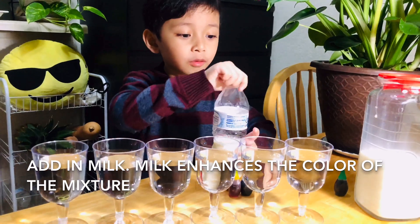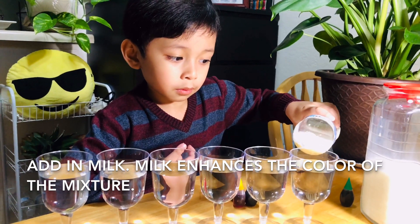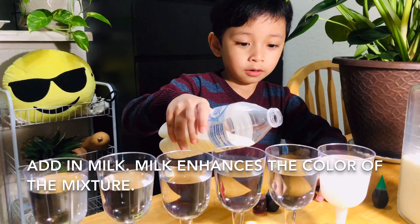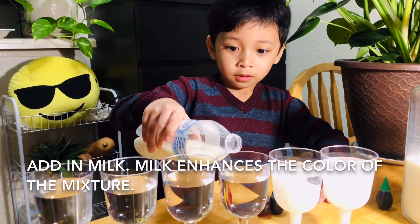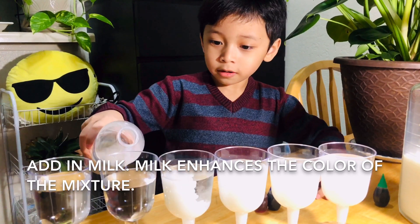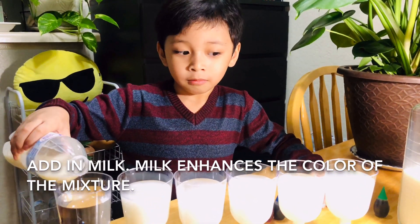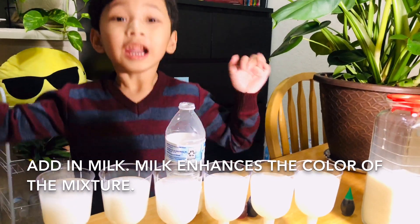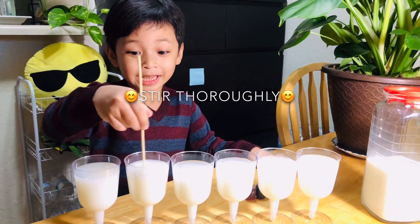Now let's pour the milk until it's white — white water, get it? White water everywhere! White water here, white water there, white water everywhere! Nicey — I love mixing.